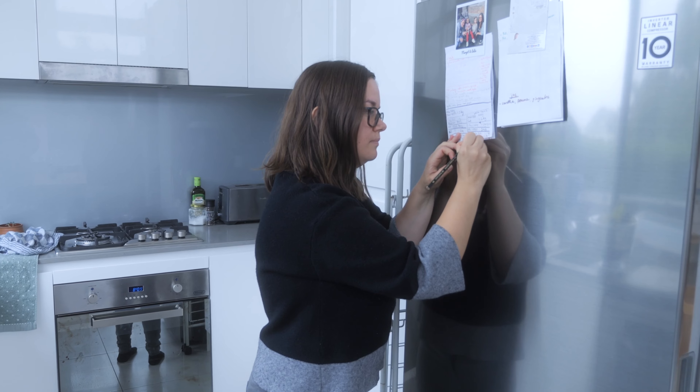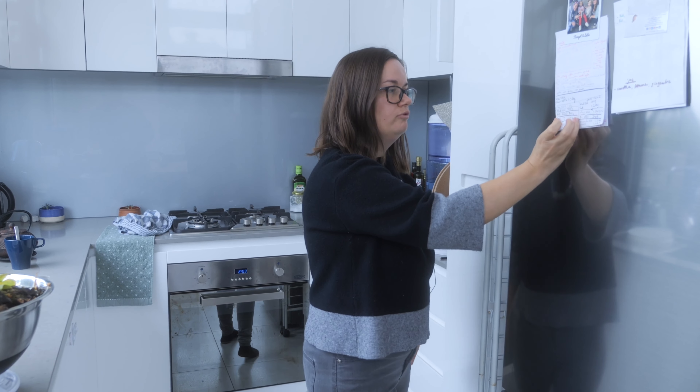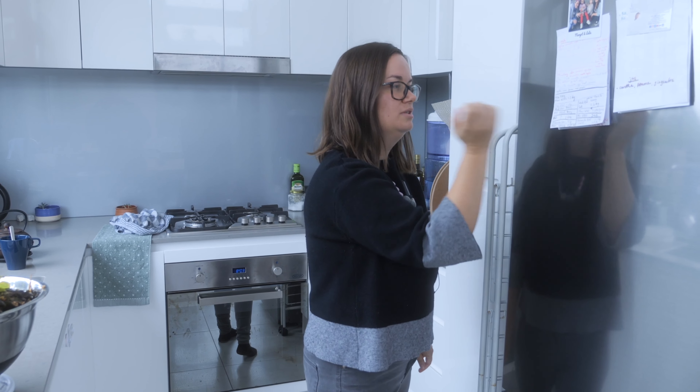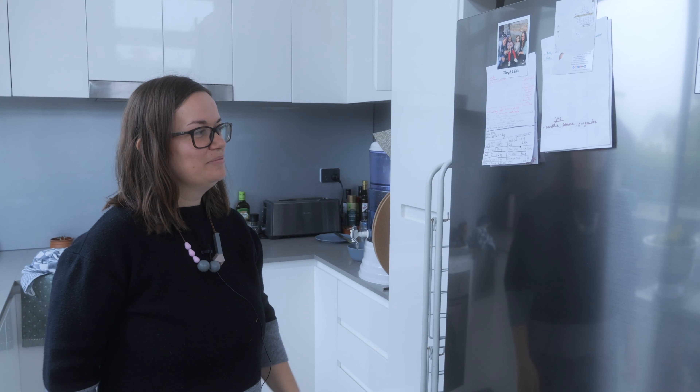Today is Thursday, and I write the day as well. I have two worm farms, so one column for each worm farm so that I know which worm farm I put it in and how many kilos. Then we just go outside and feed the worms. I track the weight because it's really rewarding to know how much you save from landfill.